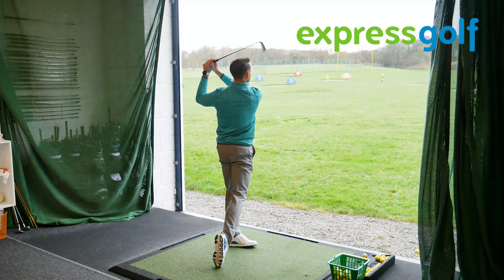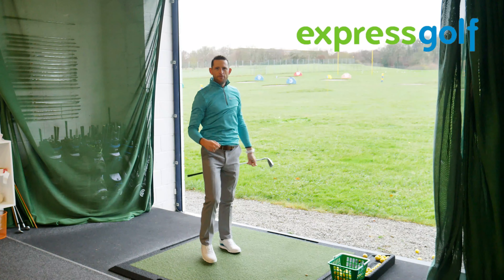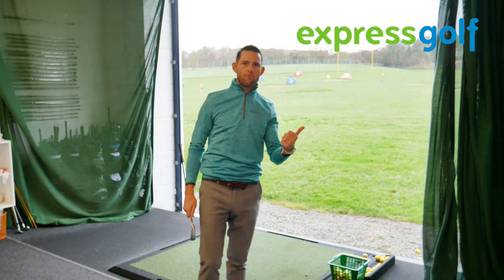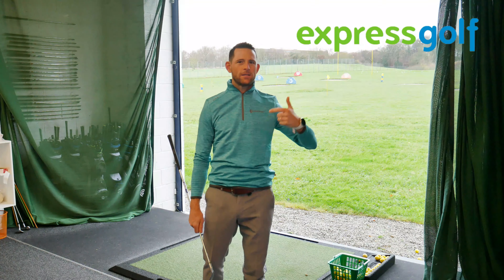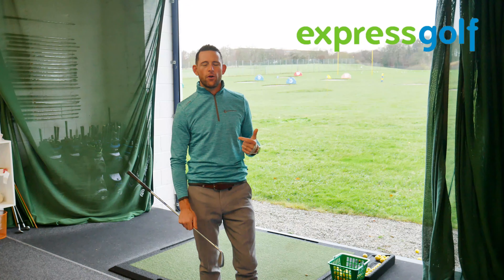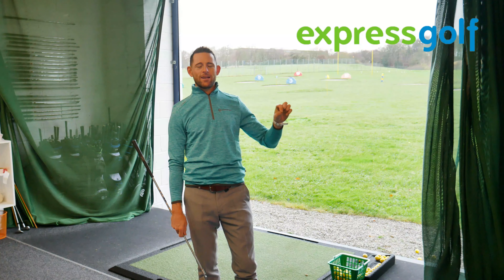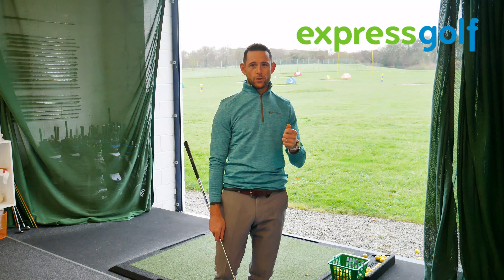Oh yeah, that was really good! So what would be very interesting to see with this type of golf club is the numbers in terms of spin rate, launch angle — is it going to launch too high for me, is it going to spin too much or too little? So let's look at the TrackMan data and get a really good understanding of exactly what's happening with this golf club through the actual data.